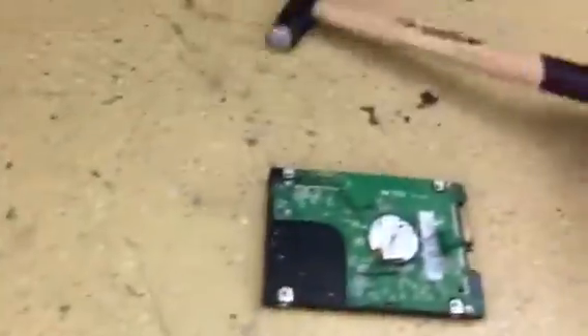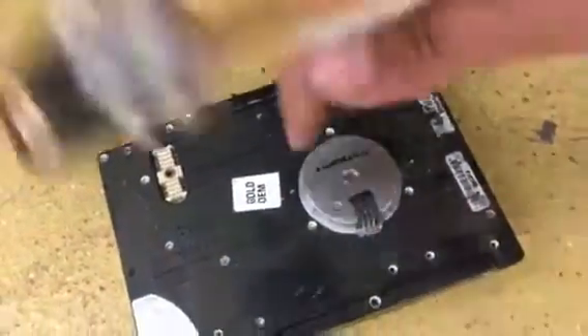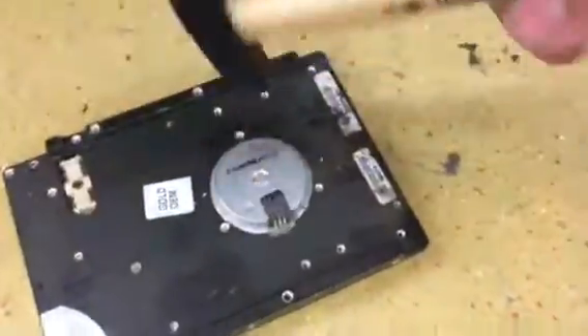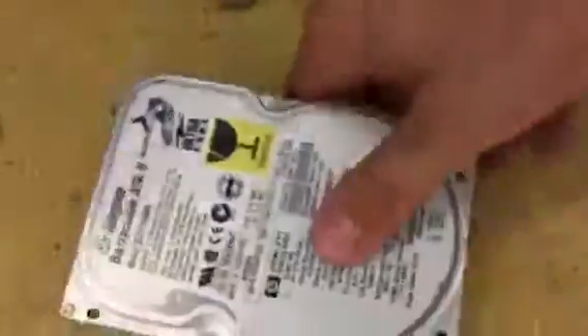As you can hear, the platter on this drive is damaged. I won't open this hard drive because it will make a very dirty mess. Now with the bigger hard drive, you just have to kick the motor. Sometimes the motor will really be damaged, and if you hit the right place, your hard drive will be very unreadable.